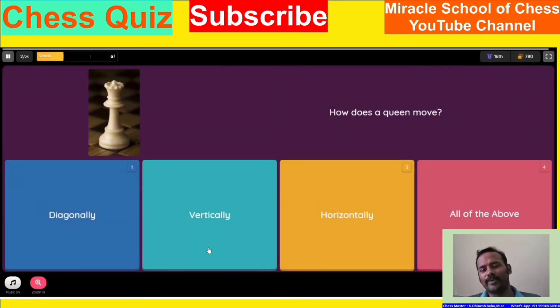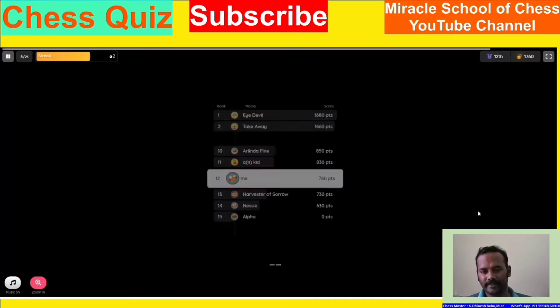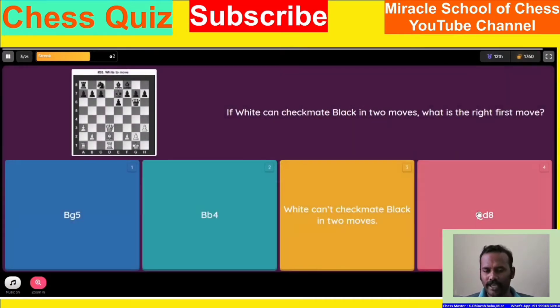The second step is the best move. The first step is to check the point of the checkmate. Here is the first step of the checkmate — Black in two. What is the first step?